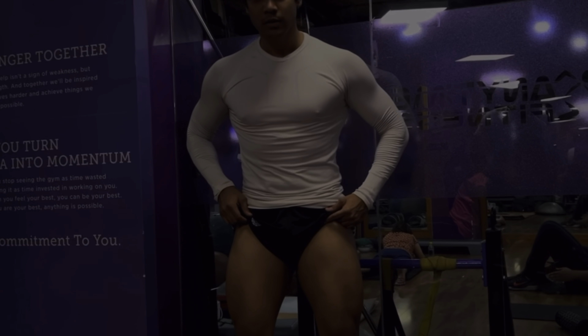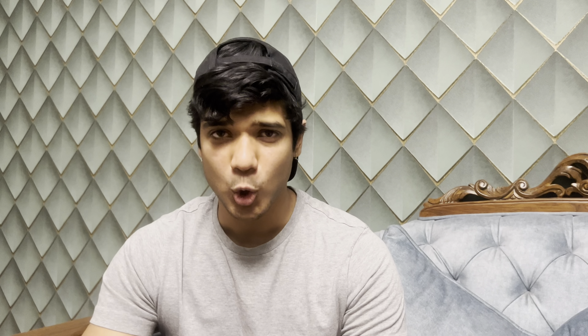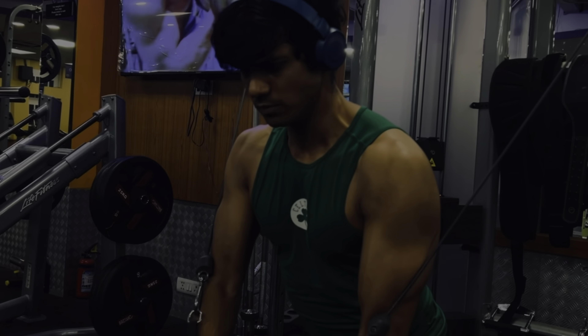This is the third workout in which I'm going to tell you about the pull workout. Because I've done a lot of push-pull leg workouts and tried it myself, this workout has made a lot of results.